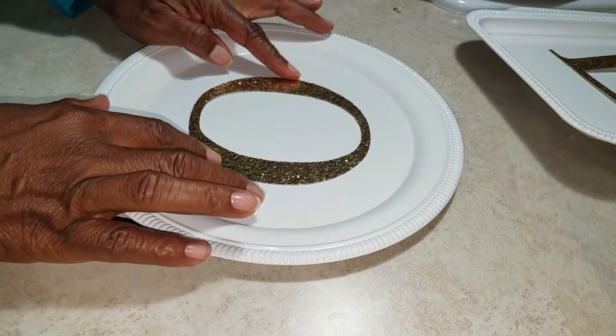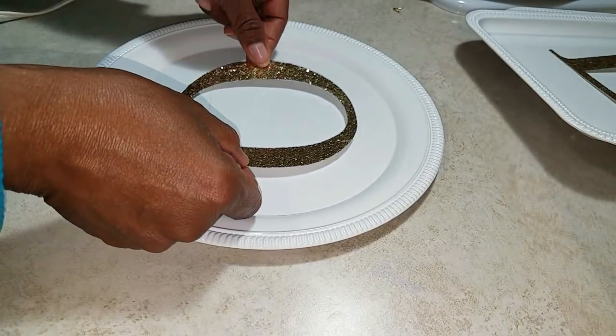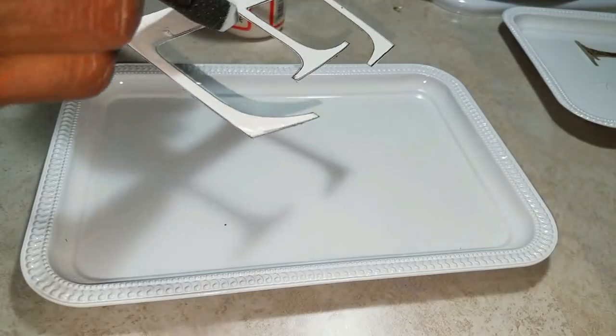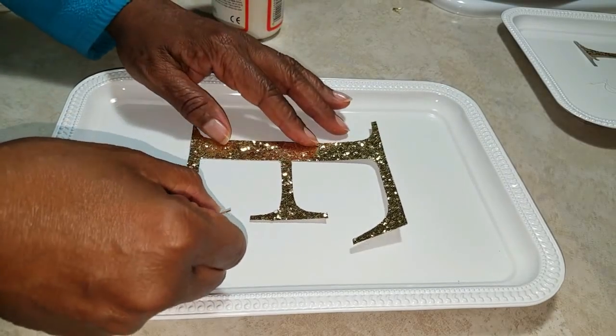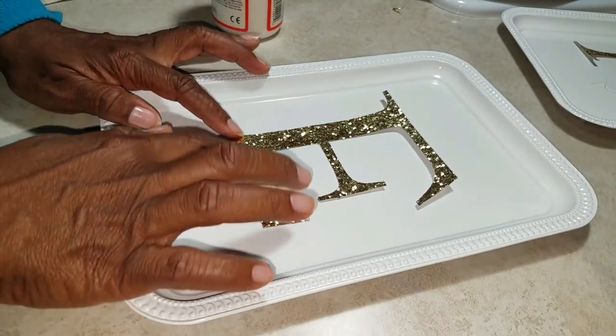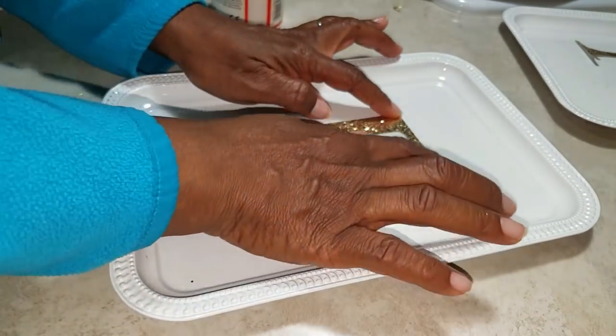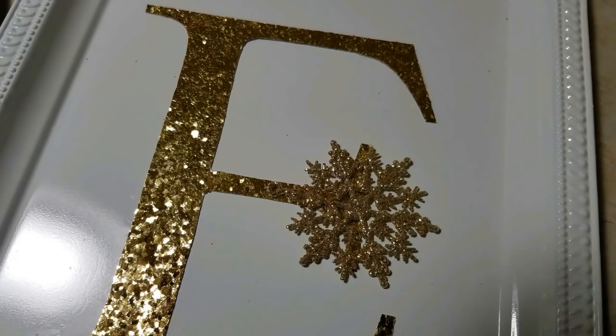Now you can use your hot glue gun to secure the letters to the platter, or you can use a little Mod Podge — either way it's going to work out fine. These little darlings were in my Christmas tote and I don't know exactly where I got them from, but they're perfect just to add a little accent to the letters.